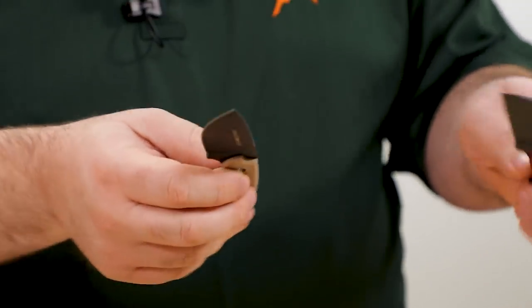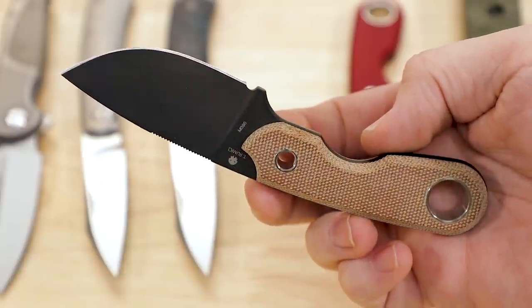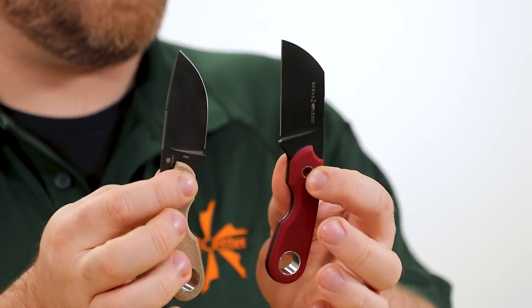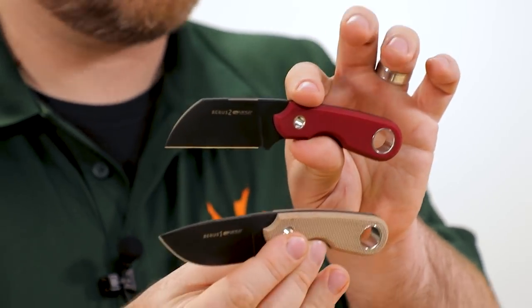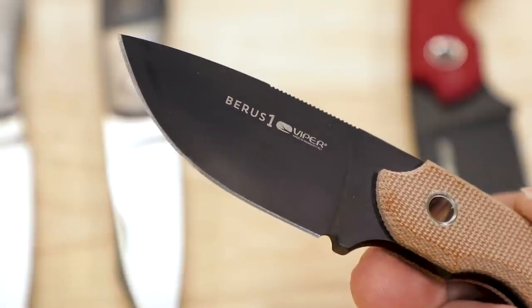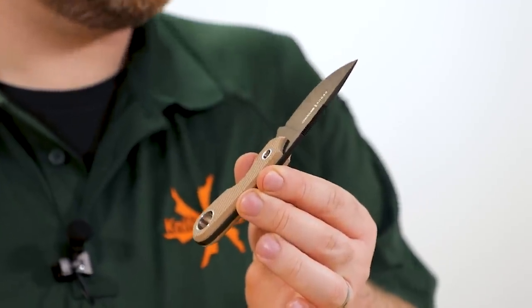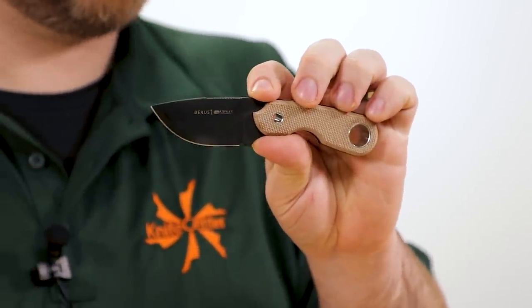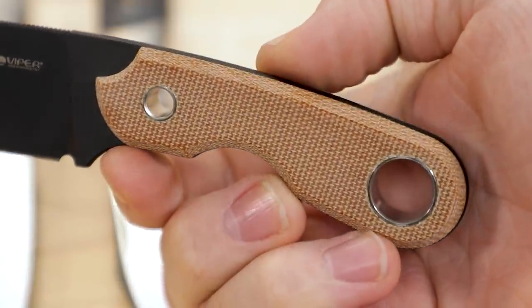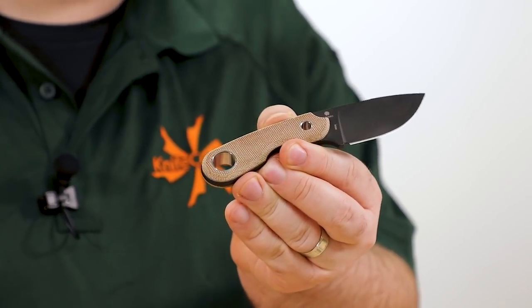Next up, a couple of new versions of the Viper Barris, an EDC-able fixed blade. Again, M390 steel, just over two-and-a-half inches. The big difference here is new handle materials and the first time these are available with black coated blades, giving a completely different feel versus the satin versions. Price is about $147–148. The Barris 1 has a drop point blade with a full flat grind. The blade stock isn't super thin — they wanted some stoutness to this short profile so it could punch above its weight. The micarta handles add grip width and feel nice, especially with that matte texture when wet.